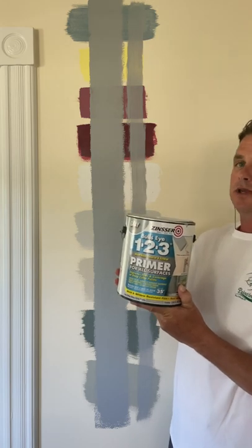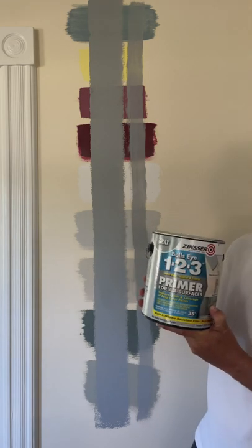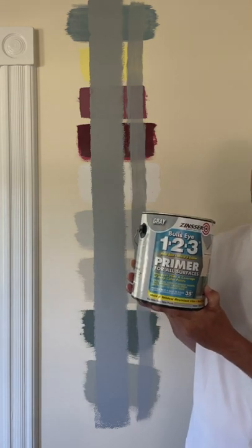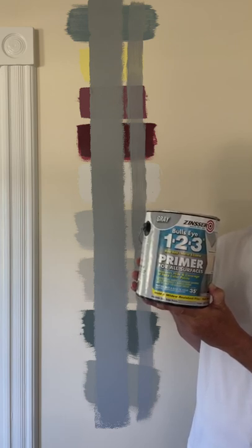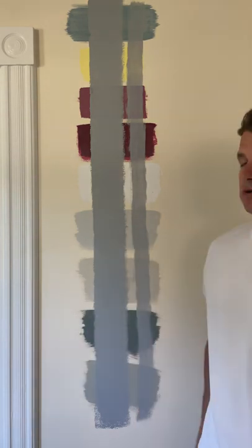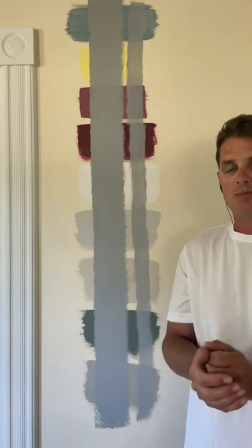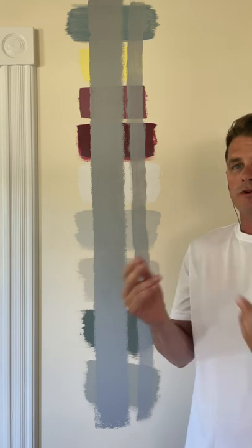Welcome back. After giving the Zinsser BullsEye 1-2-3 gray tint an hour to dry over all these various colors, you can see it covered a lot better when rolling with the half-inch nap versus the brush. So whenever you brush this out, you want to roll as close to where you cut in as possible, because you're always going to get more film thickness with the roller versus the brush.